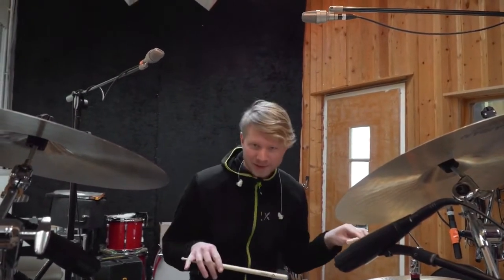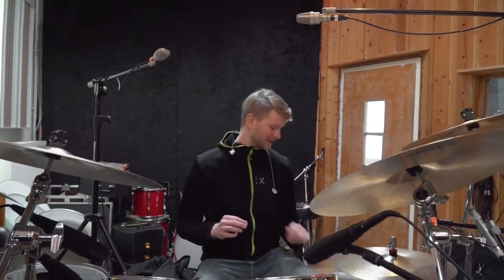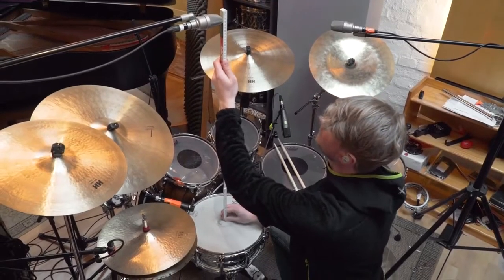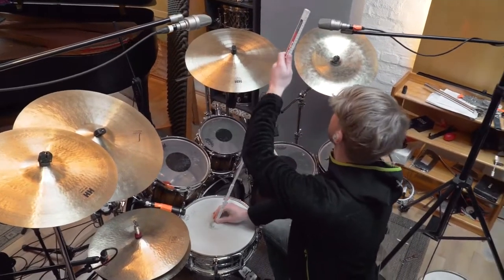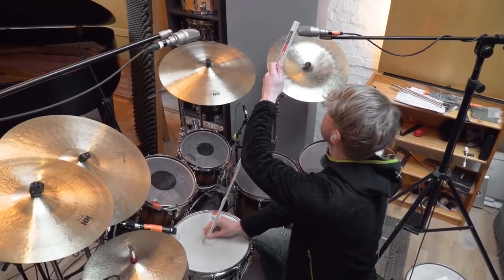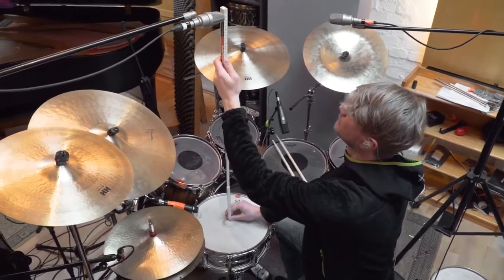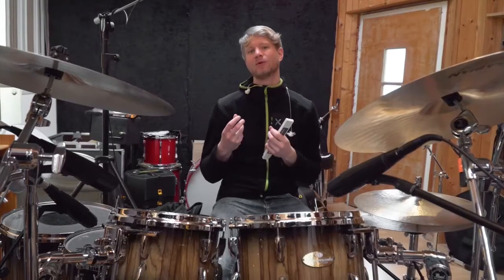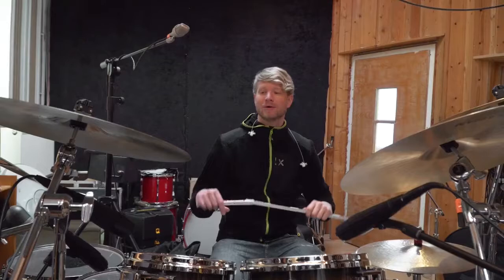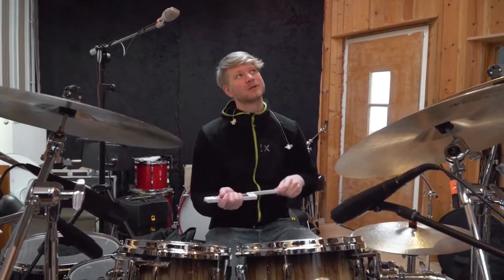For me, it's important to have a complete picture of the whole drum kit with the two overheads. Both overheads should have the same distance to the snare drum. I measure the distance from the center point of the snare to the overheads — now it's about 98 centimeters. But it can vary depending on how open or dry I want it to sound; I either reduce or increase the distance of the mics to get different results.